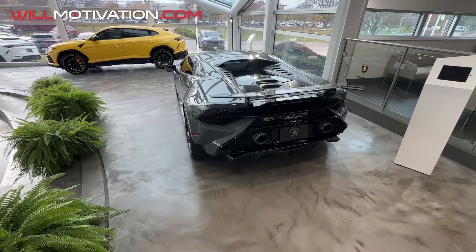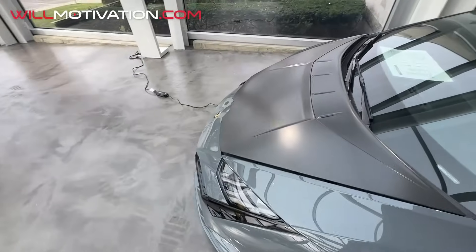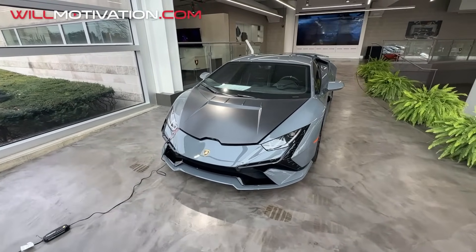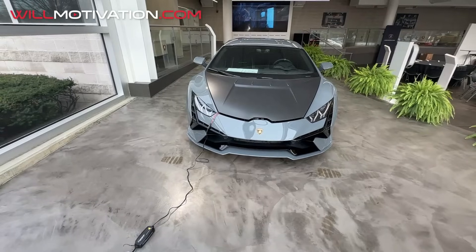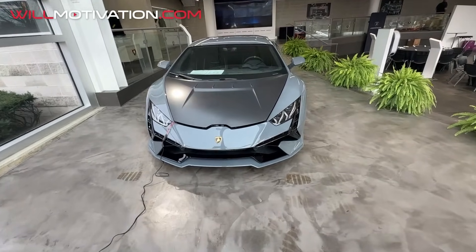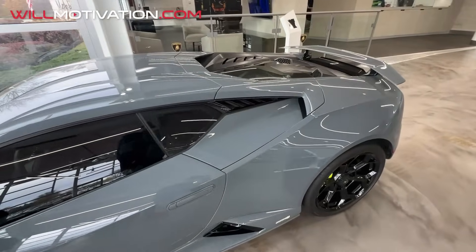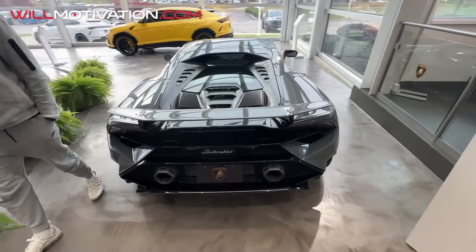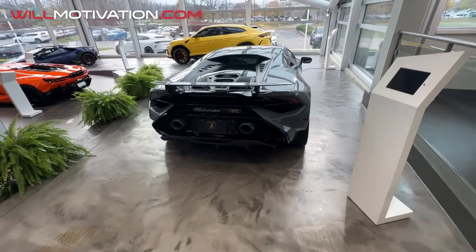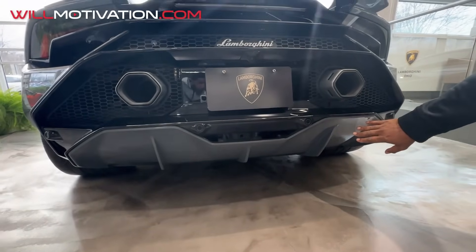Check out the brakes and the hood — you could do the carbon hood too. I like this. So what do you guys think of the Technica? I'm feeling it. The wing has grown on me. For the diffuser, I would do gloss black. What do you want to do with the diffuser — the whole thing gray? I would just do the fins gray.